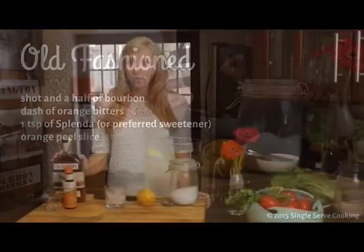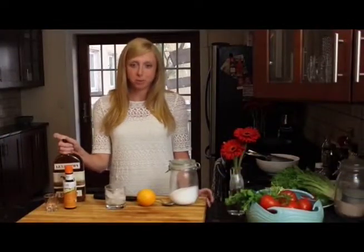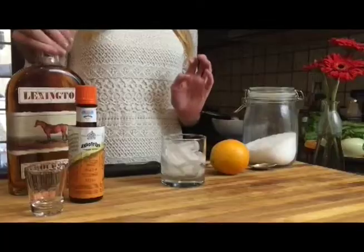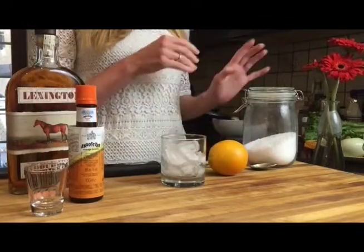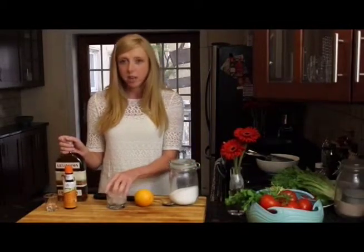Today I'm going to make an old-fashioned — it's a really classic drink. I'm not usually that much of a bourbon drinker, but I've been enjoying it more and more lately. We're going to use some bourbon, some orange bitters, an orange for a little garnish, and I like to use Splenda because why not cut a few extra calories if you can.